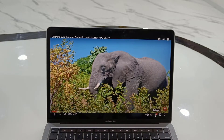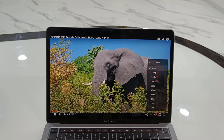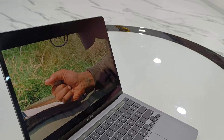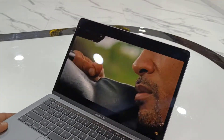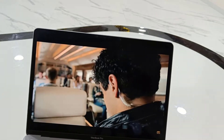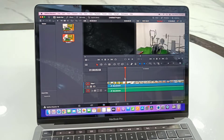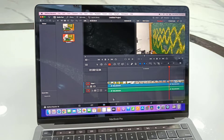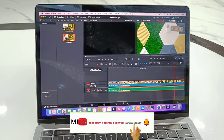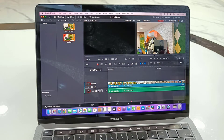I am playing an 8K video and it's playing very smoothly — no hang, no lagging. I'm also playing a 4K video. The viewing angle and display clarity are very good. And now I'm editing a 4K video — as you can see, I didn't notice any lag or hang when editing.